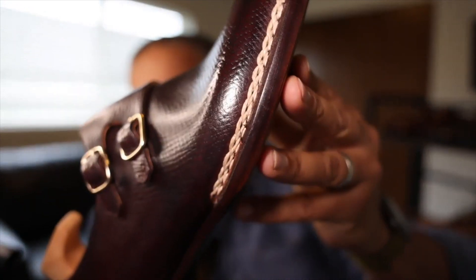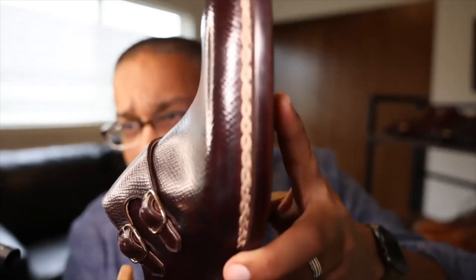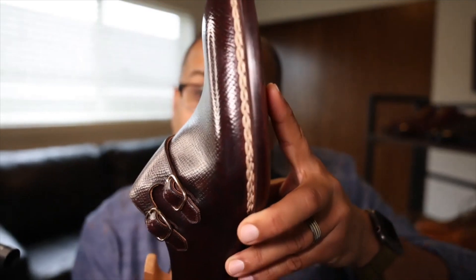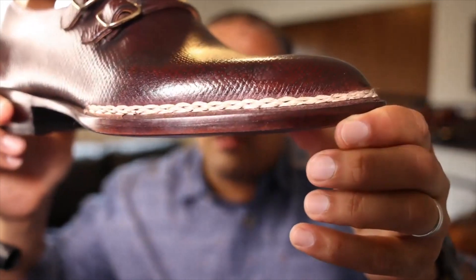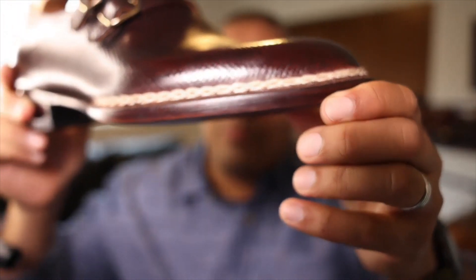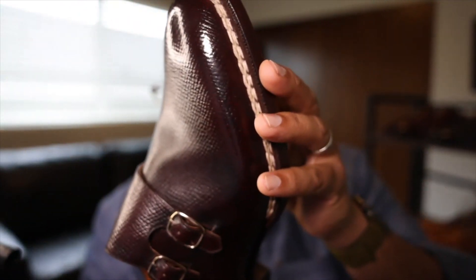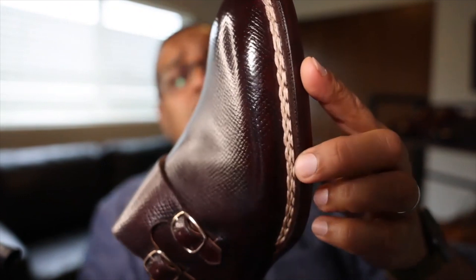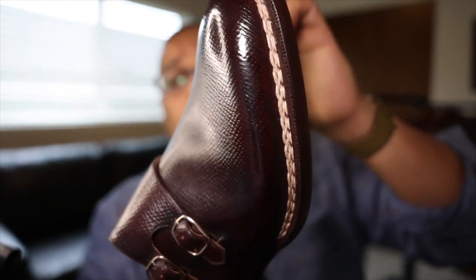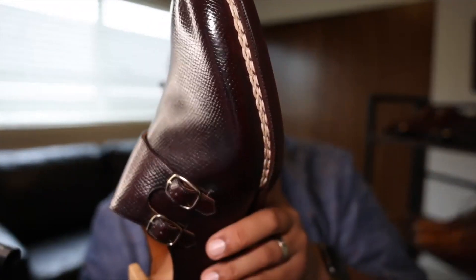I wanted to hold it up so you could see the character and design of this incredible welt. This Norwegian welt is done very, very elegantly. You can see that the weaves almost interlace each other and form this kind of wave pattern. And then there's another lace of similar color that essentially attaches the upper to the sole.